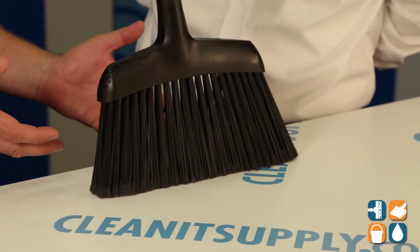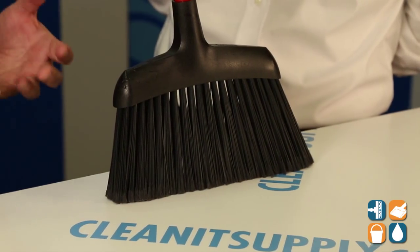Besides that, the broom has stiff fibers. This specific version is made for sweeping in wet, greasy, grimy, very dirty surface applications. It does have the flag fiber that allows you to pick up the fine particles, but it will also perform in a wet environment as well.